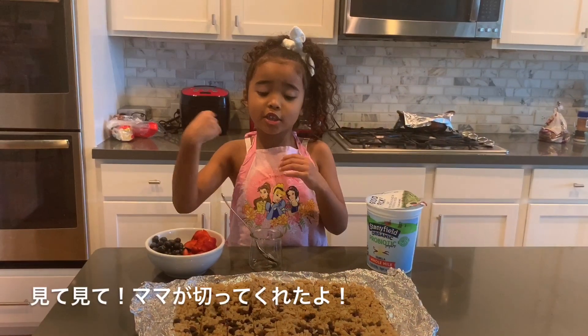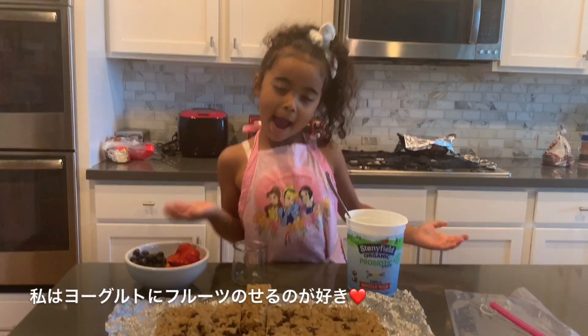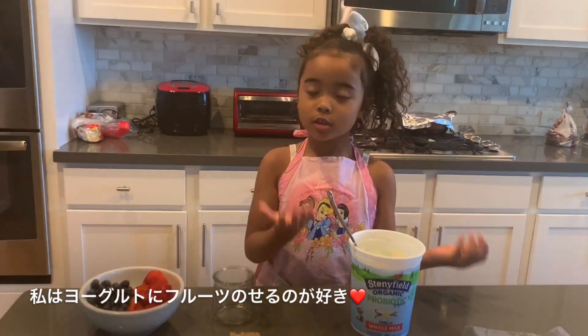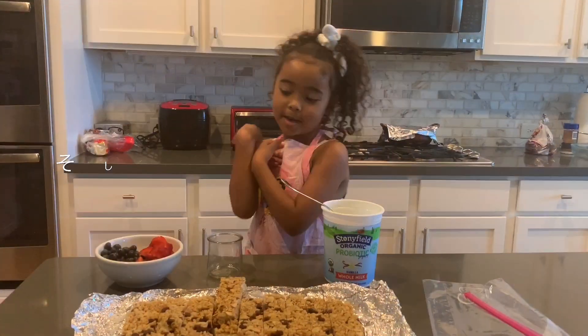Look at this! My mom just cut it. I like to put the yogurt in first and then put some seeds on and make a perfect egg.